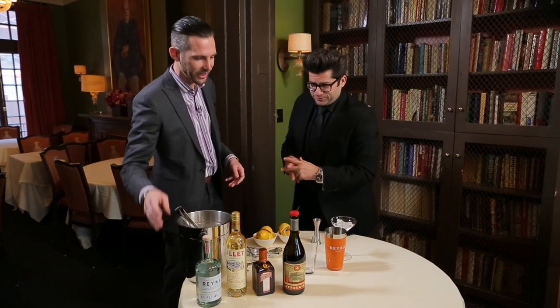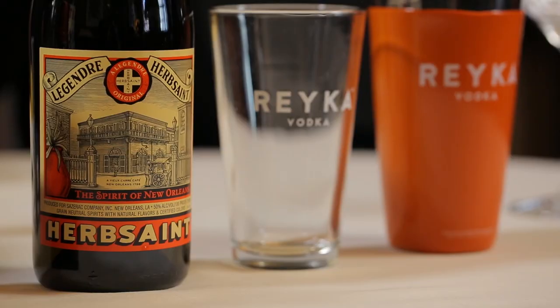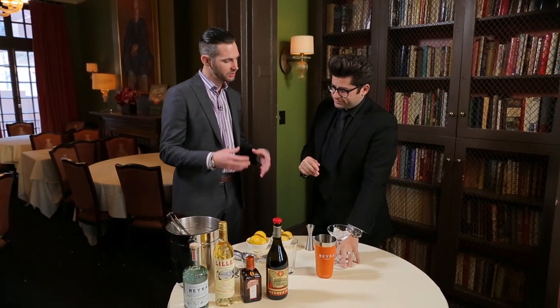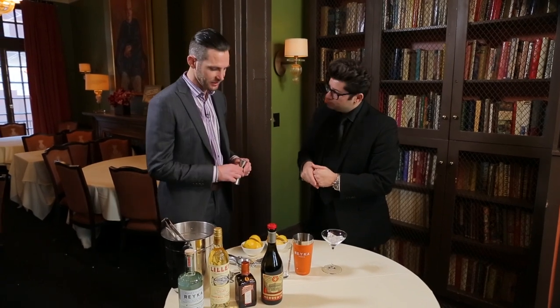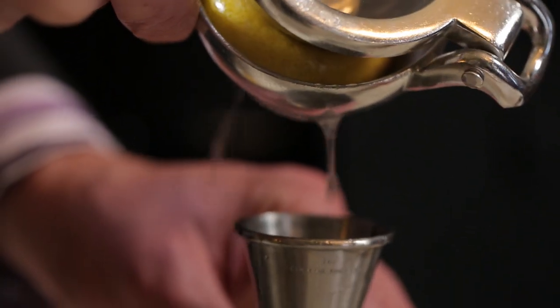The other variation I made was with Herb Saint. Traditionally, this cocktail is made with absinthe, but I wanted to go with a New Orleans specialty, which is basically a New Orleans version of absinthe. The glass is being chilled right here to keep the temperature consistent when we pour the cocktail in. We're going to start with three-quarters of an ounce of fresh lemon — I like to squeeze the lemon as we make it.